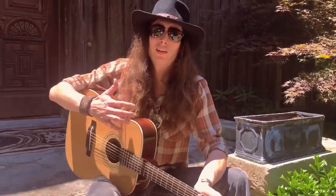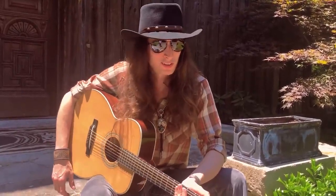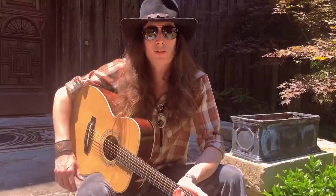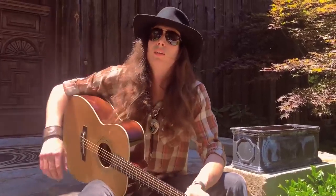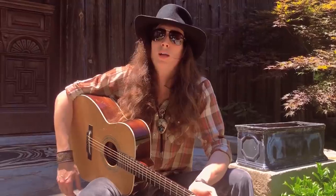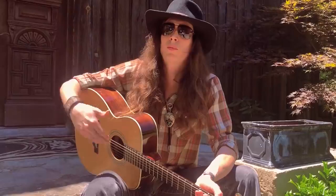Hey everybody, this is Justin Johnson, and I'm here today on my front porch picking a little acoustic guitar. I've been getting a lot of questions online about finger picking techniques — some of the techniques that have helped me develop my finger picking style over the years. I'm going to teach you some of the things I learned that really got me to the next level each time with finger picking.